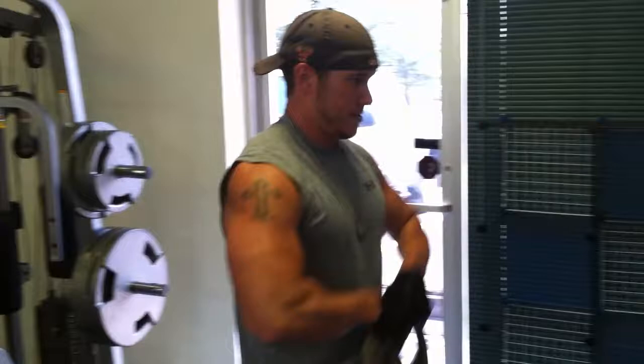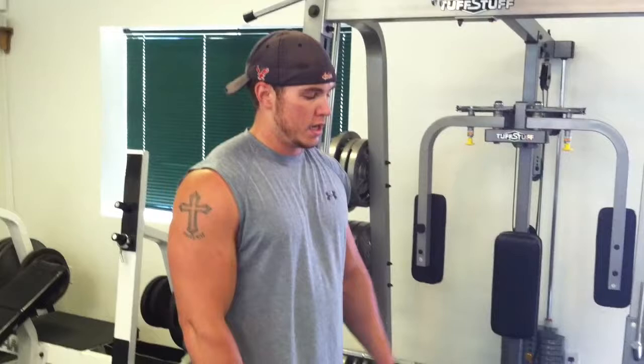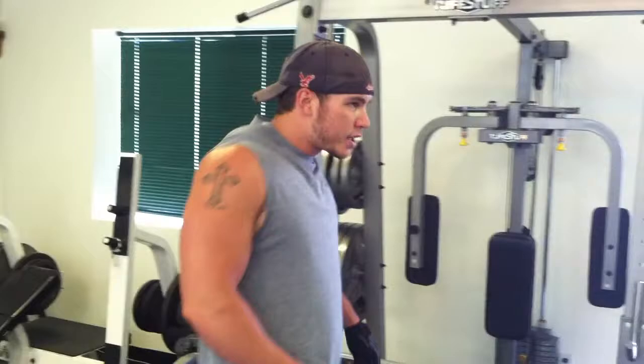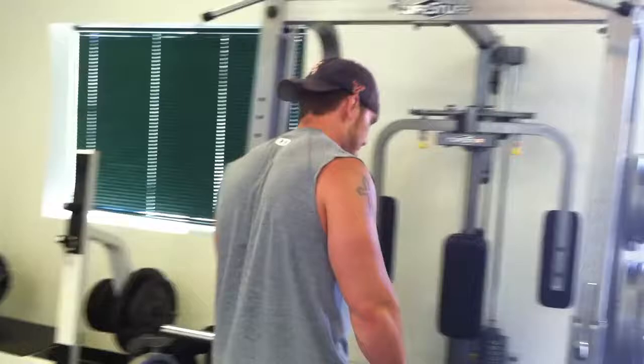There you have it — upright rows and front raises with the plate, did 3 sets of those, 15 reps each on uprights and front raises. Going to finish off with some shrugs. See a lot of people messing up on these in the gym — a lot of people like to roll their shoulders, and you're just asking for injury. The way the trap works: up and down. Act like you're trying to get your shoulders to your ears, shrug them way up. I'll show you a few reps to get warmed up.